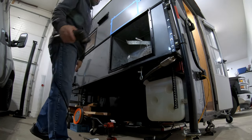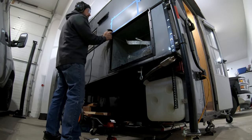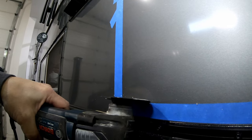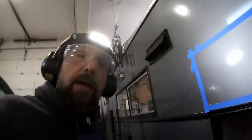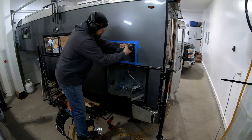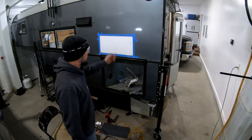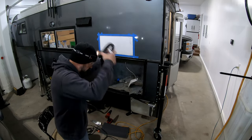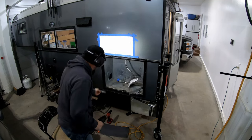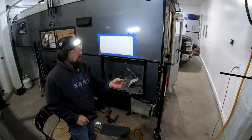Here we go — I'm absolutely hating this. I now have a gigantic hole inside my camper. I'm going to swap off the all-purpose metal cutting blade and go to a curved wood blade. Hopefully I can keep a straight edge here.